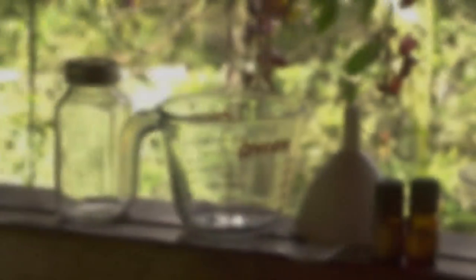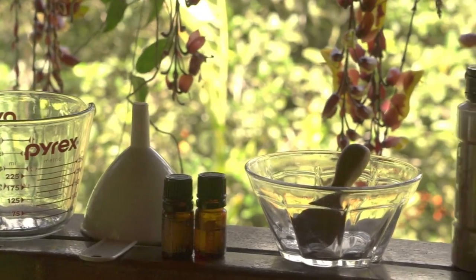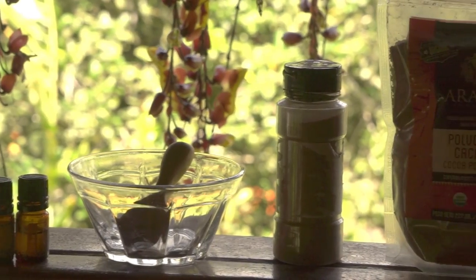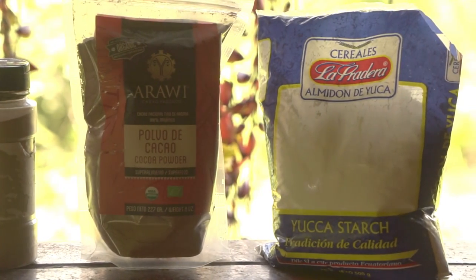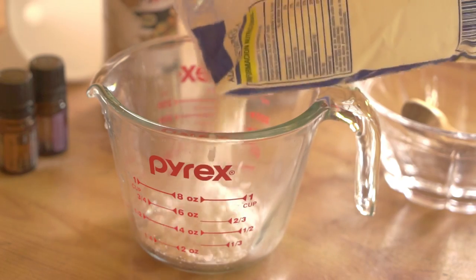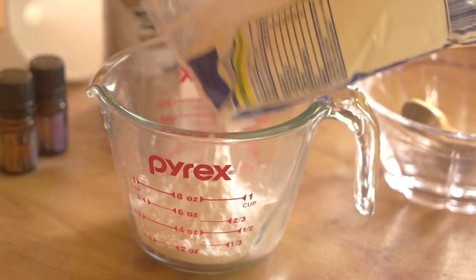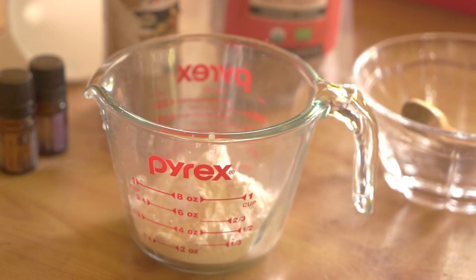So you will need a container to put the recipe in, a mixing bowl, a funnel, some essential oil, another mixing bowl if you're special like me, and cinnamon. You'll need some cacao powder and some yucca starch, or you can use corn starch, potato starch, arrowroot, or any sort of starch that you can get your hands on. I chose yucca starch because it's local to the area where I am in Ecuador.